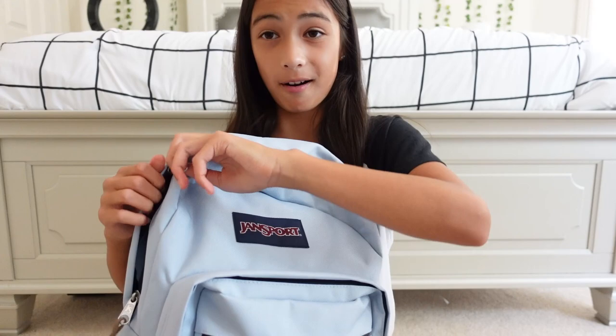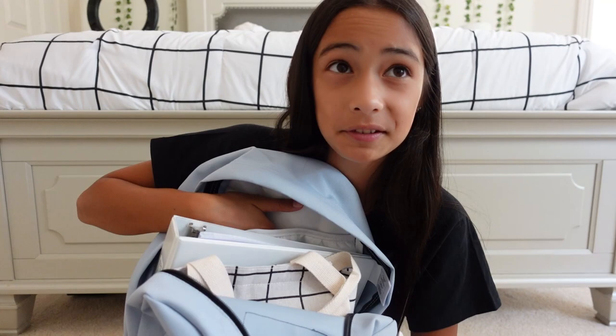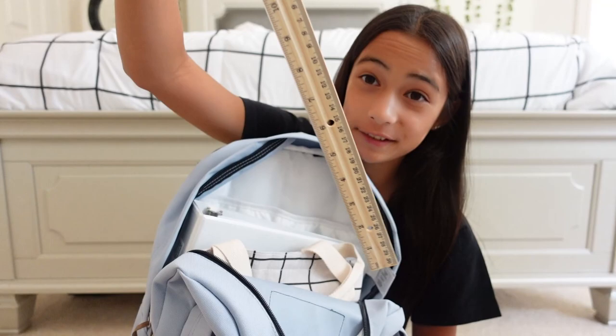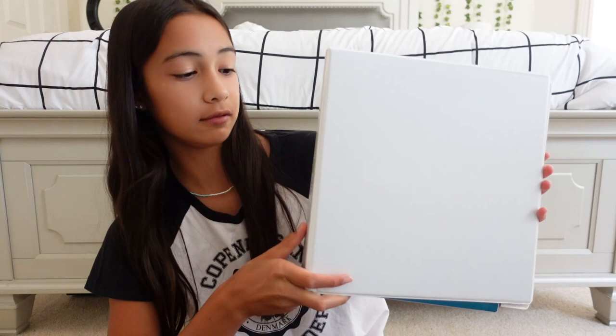All right, let's get started. In the big pocket — this is what the big pocket looks like — it has a little pocket section where you can put a laptop, but since I'm in middle school I don't really need that. Right now it just has a ruler. My school said I needed a ruler, so I got one, and it didn't fit in my pencil case so I just put it right there.